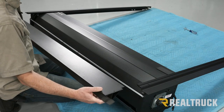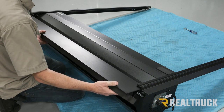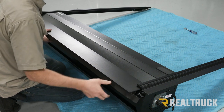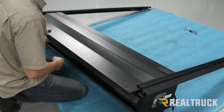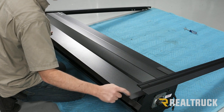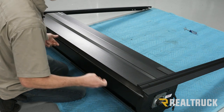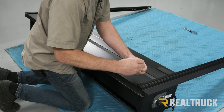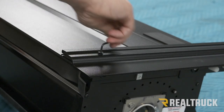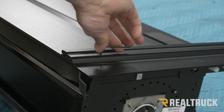Next, find the canister cover. There's a seal hanging off one side — that's going to point towards the cab. Slide the canister cover into the rail. There's a hole in the canister cover that will line up with the hole in the rail when you slide it in. One tip: take one of the screws from the kit, run it through that hole and back out just to make sure all the powder coat is cleared. Do it on both sides. Then line it up and use the included Allen wrench with the included machine screws to attach them. Do the same on the other side.